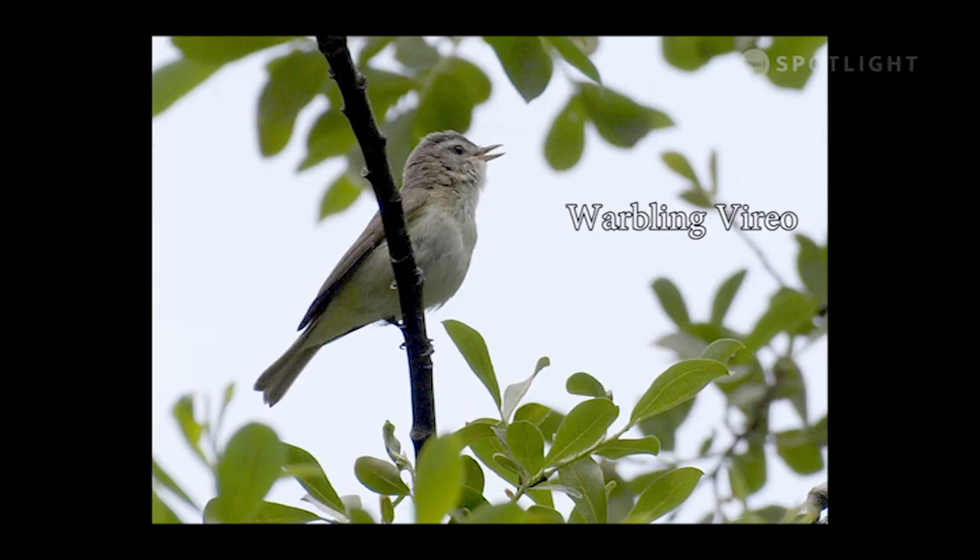Fledgling black-throated grey warblers are relatively common summer birds, rather plain and seldom seen.